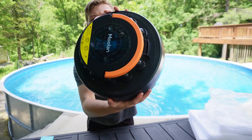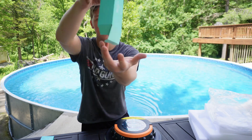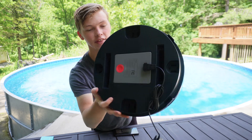Alright, so here's the robot itself. Very, very nice. So now let's see what the special charger looks like. This piece right here will charge from the back just like that.